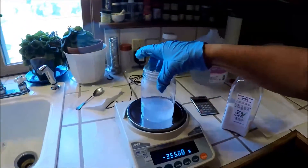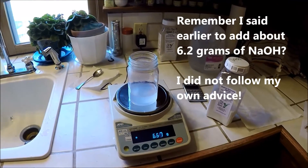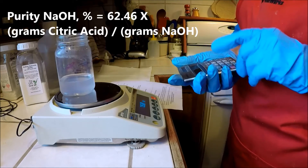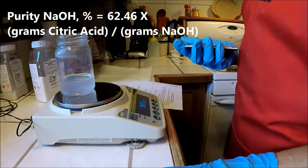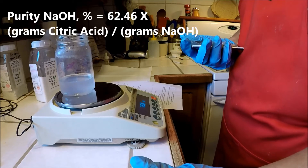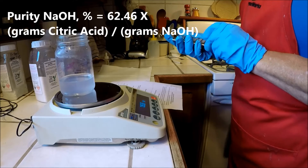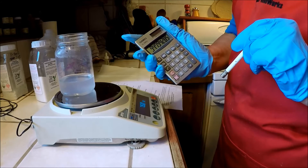Let's check and see what the weight is — 6.67. I overshot my first amount of sodium hydroxide, but I got pretty close. Based on Kevin Dunn's formula, the sodium hydroxide purity is equal to 62.46 times the grams of anhydrous citric acid used, which was 10.07 grams, divided by the grams of sodium hydroxide actually added to the water to turn it faintly pink, which was 6.65. So I have about 94.8% pure sodium hydroxide.